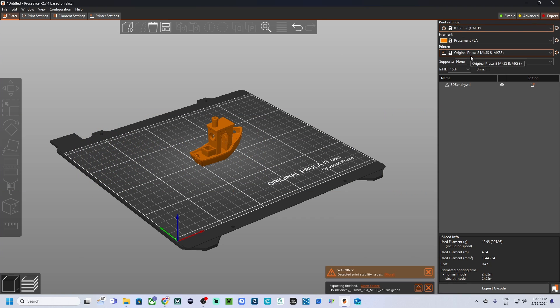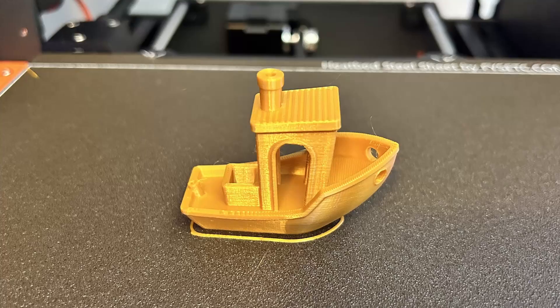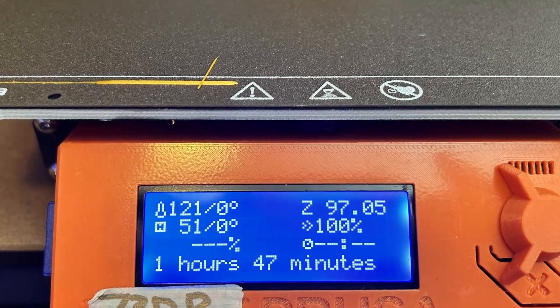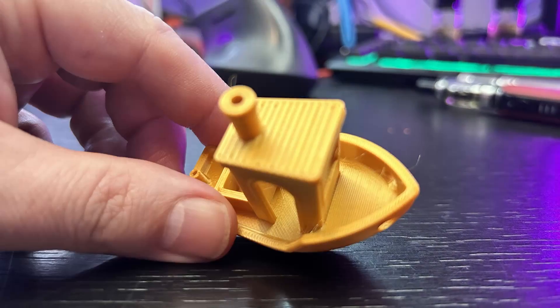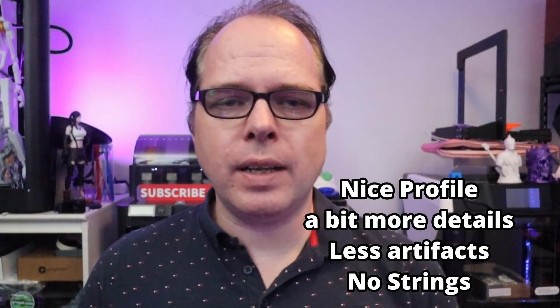Use 0.10 millimeters for detailed models that still need to be printed within a reasonable time frame — it's great for functional parts that require precision and good aesthetics. Now let's move to 0.15 millimeters. It is a very common layer height for general purpose prints, offering a good compromise between detail and speed. You'll still get decent detail and surface finish, but your prints will complete faster compared to 0.10 and 0.05 millimeters.